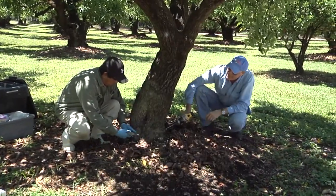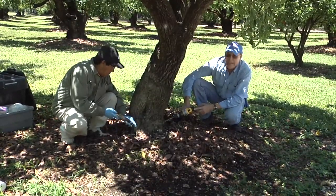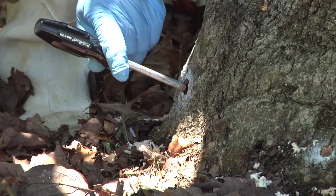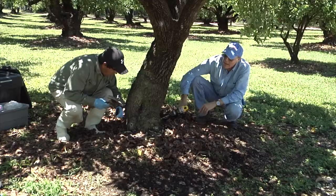Armando is now setting the injection ports and he has to tap them in so they're just flush with the actual sapwood below the bark. That's important so that we don't get leakage out in the bark.